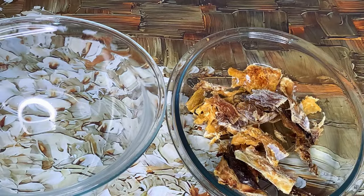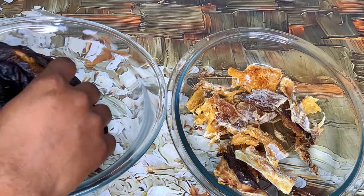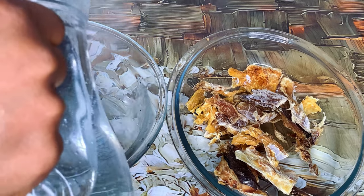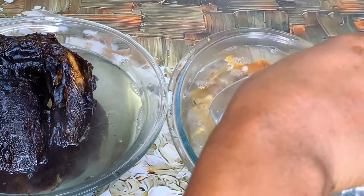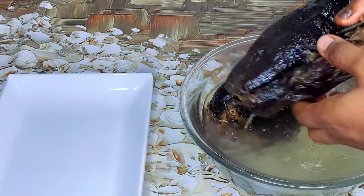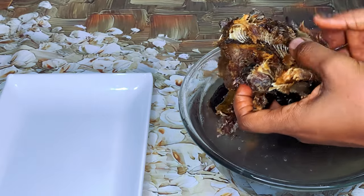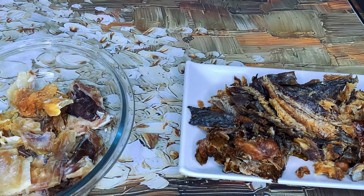I'll go ahead to clean up my fish — the stock fish and catfish. To do this I'll be adding some hot water and letting the fish sit in it for about a minute or two. This is going to help get rid of any dirt or chemicals used in storing the fish before I bought it. I'm just going to debone my catfish, clean it up, and set it aside. This is what the fish looks like after cleaning.